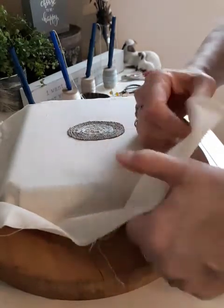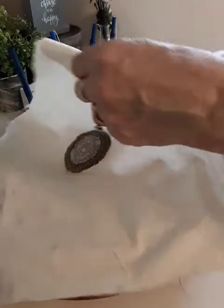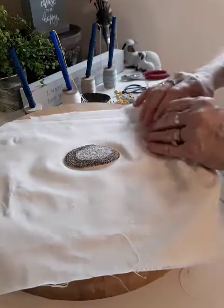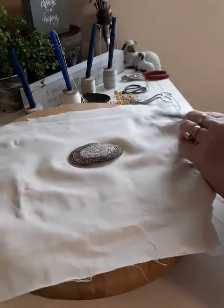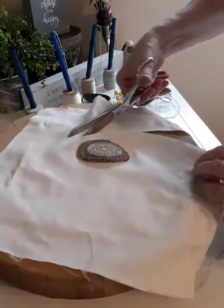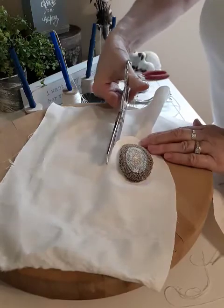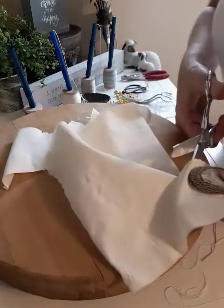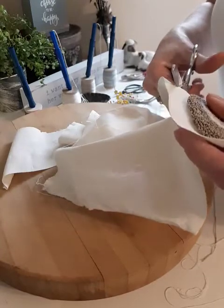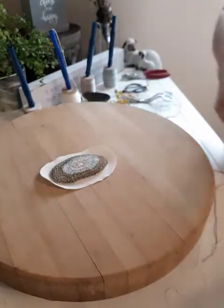I have finished all the punching. I'm going to remove the fabric from the frame and next I will cut around maybe half to three quarters of an inch — not a lot. If I'm making a big project I will get my iron out and steam it, but this is a small one so I'm not really concerned about that.